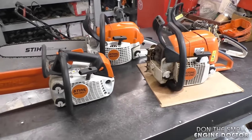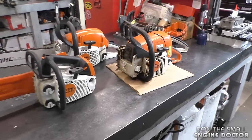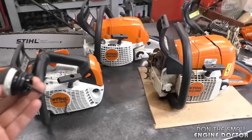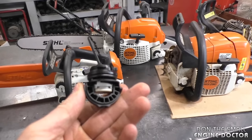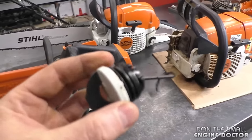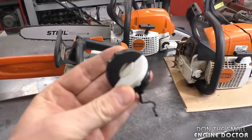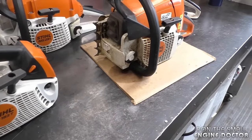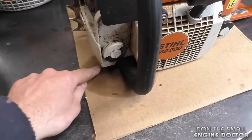Some of you may have already figured out what the problem is 90% of the time on these chainsaws when they leak bar oil. If you've guessed that it's the oil cap, you've guessed right — that is the main problem on these Stihl chainsaws that come in with the new tool-less oil caps. I've got a chainsaw here that is leaking from the oil cap; as you can see, it's dripping oil.